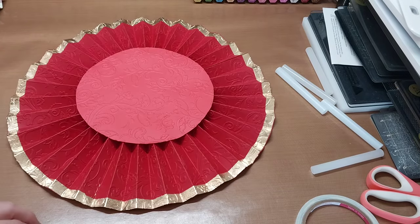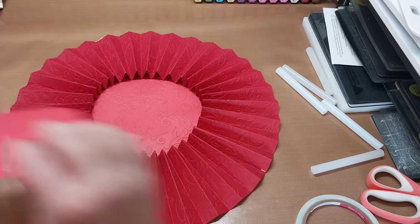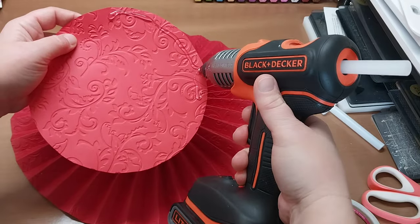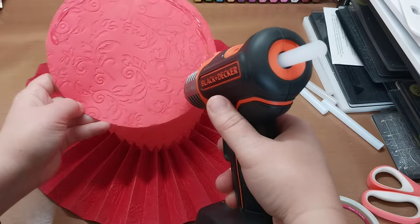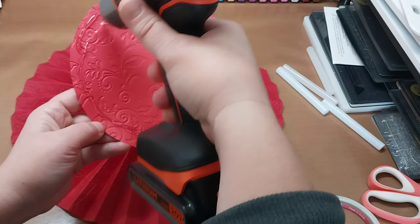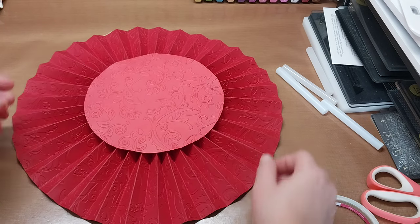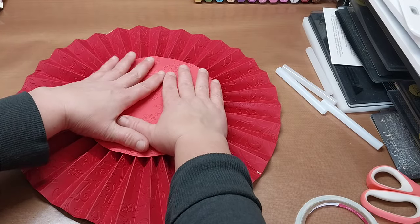Hold it down and wait for it to adhere. Then pick it up, flip it over, and put the second circle on the back. Run a generous bead of glue around the edge of this one — put quite a lot on because the backer circle is technically the one that will really hold your rosette together. The top one is decorative but still substantial. Try to make sure the top one is centered up as it determines the shape you see.